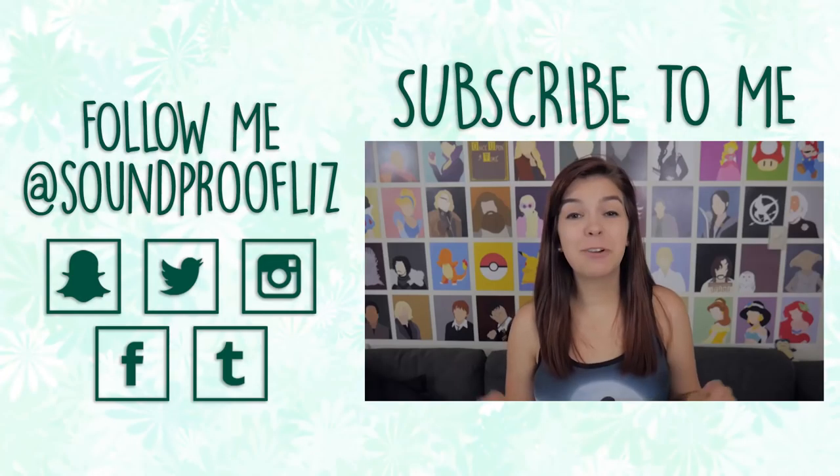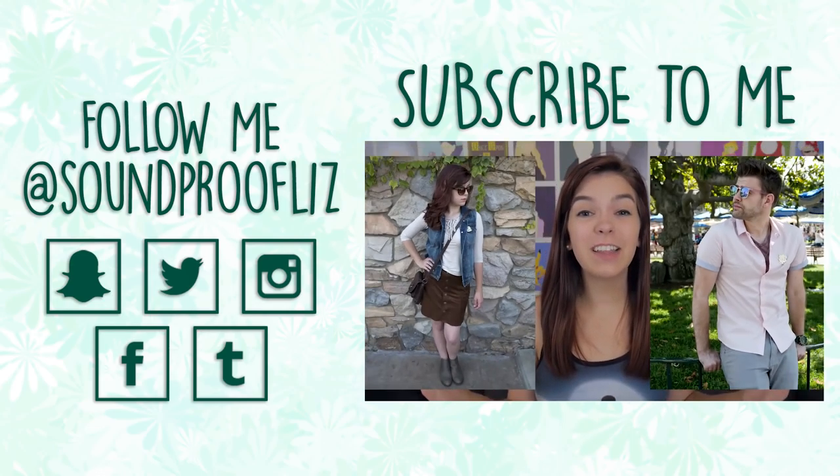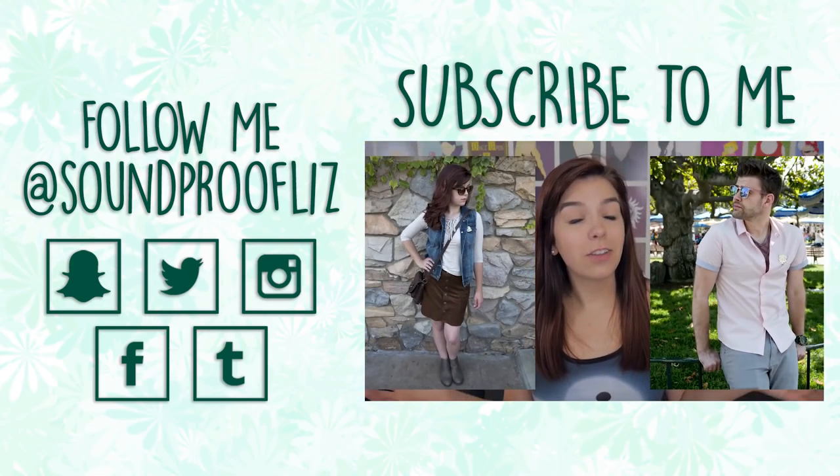This is one of my favorite Disneybounds we've ever done and we look so stylin', like more stylin' than we've ever looked in our lives probably.